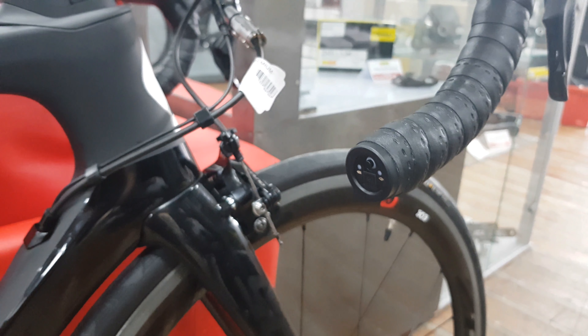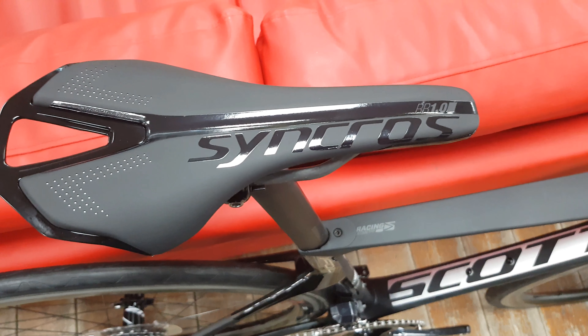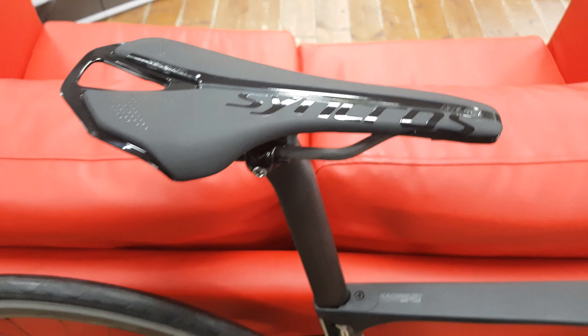The rear brake is hidden right down underneath — it's a direct mount system that keeps it out of the way and makes the rear end a little bit more compliant and comfortable. Going up is a proprietary seat post, moving up to a Syncros saddle system which is part of the finishing kit of this bike.